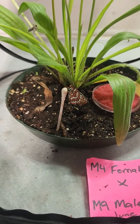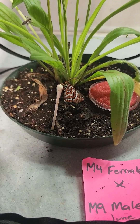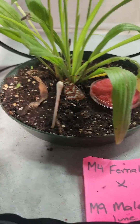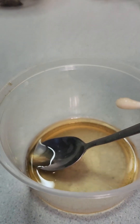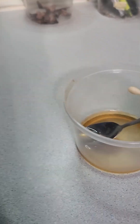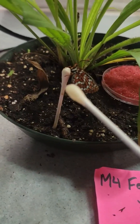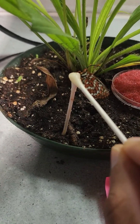Hi everybody, Jag here with Wildlife Preservation Canada. I wanted to show you how we feed and take care of all of our Taylor's checkerspot butterflies. We have a solution of half honey and half water, and I've just soaked this Q-tip up. They get fresh Q-tips every day, so we'll see if she'll attach on to this new one here.